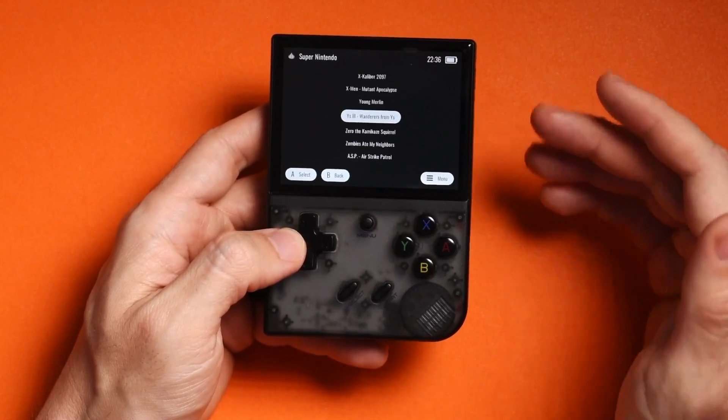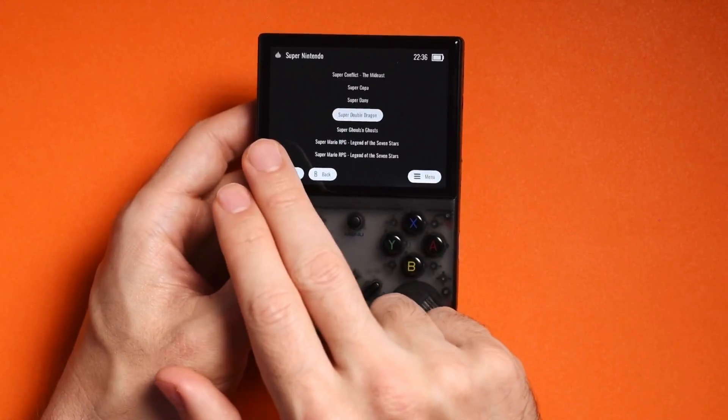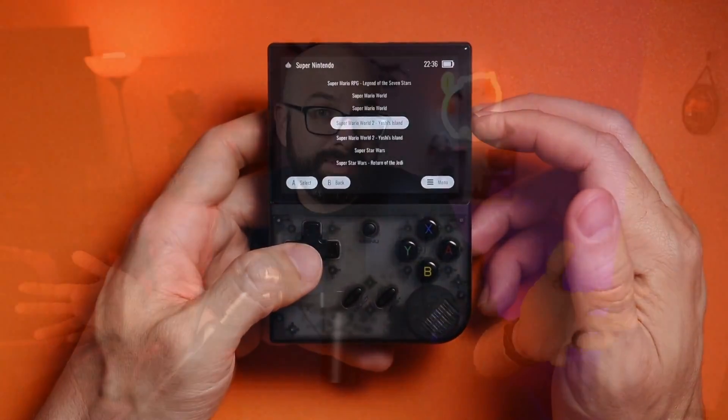I do understand that the aesthetic and overall layout of Garlic OS 2.0 is appealing, especially if you aren't going to be playing online, connecting to retro achievements, or playing games that require a GPU to run properly. So if you want to go ahead and do this, let's go through all of the steps. I also want to share some of my experience installing Garlic OS 2.0 and some of the pitfalls to watch out for.